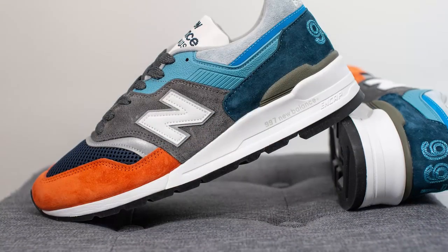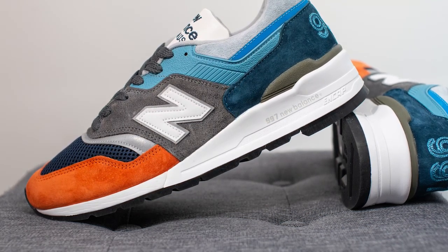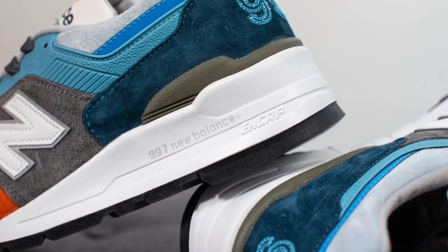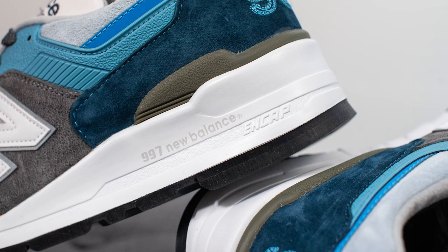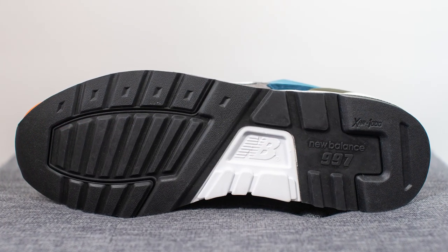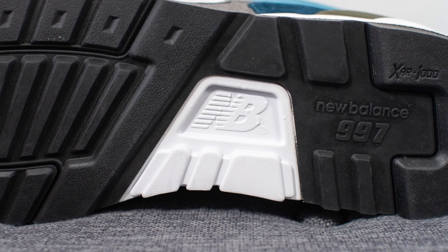The upper of these 997s sits atop an all-white colored midsole, and underneath the heel they've incorporated New Balance's ENCAP technology. Basically, ENCAP is a soft form of cushioning housed in a stiffer and firmer polyurethane carrier to give you a good blend of softness with support and durability. Turning the shoe over to the bottom, the outsole is entirely done in black colored rubber, but in the middle there is exposed foam along with New Balance branding right in the center.